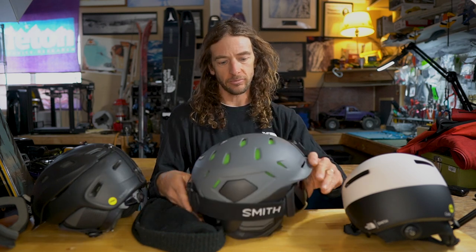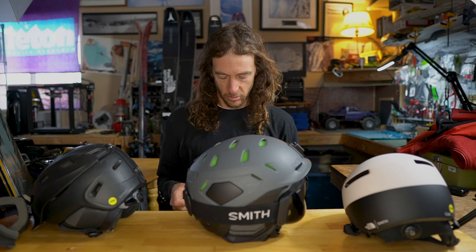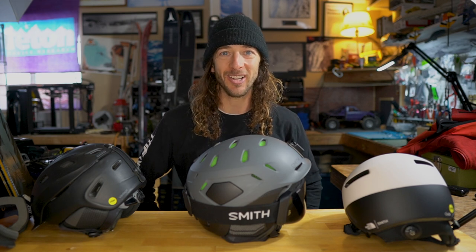The Nexus comes in a bunch of different colors — great helmet. Whatever one you pick, you won't be disappointed. If you've got any questions, hit me up in the comments below, and thanks for watching.